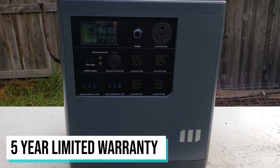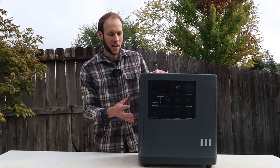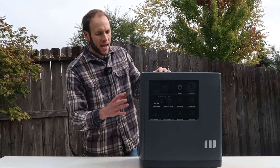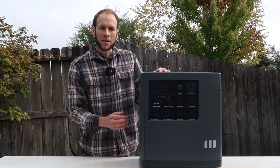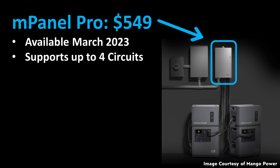I also really like that Mango offers a long five-year warranty for the Power E. That gives me a lot of confidence in how they built this device, because they're willing to stand behind it for five years. This device will also be controlled by an Android or iPhone app that Mango Power offers. As of right now it wasn't ready for me to test, but it should be working very shortly. The app should allow you to remotely control and monitor the power of this device.